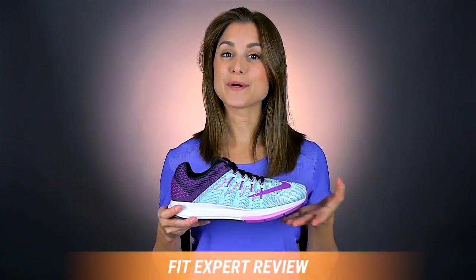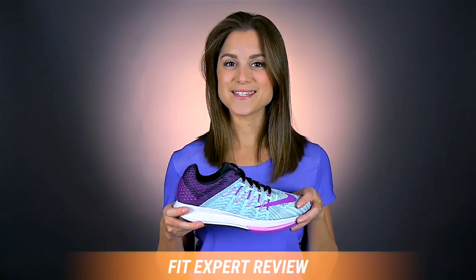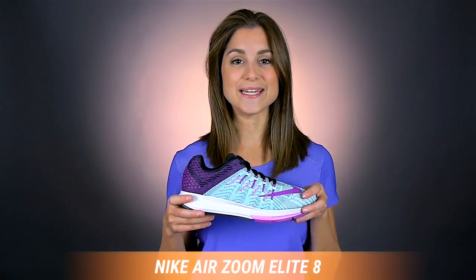Hi, my name is Rachel and I'm your personal fit expert here at Roadrunner Sports. You can count on me to tell you everything that you need to know about the Nike AirZoom Elite 8. Fit for queen.